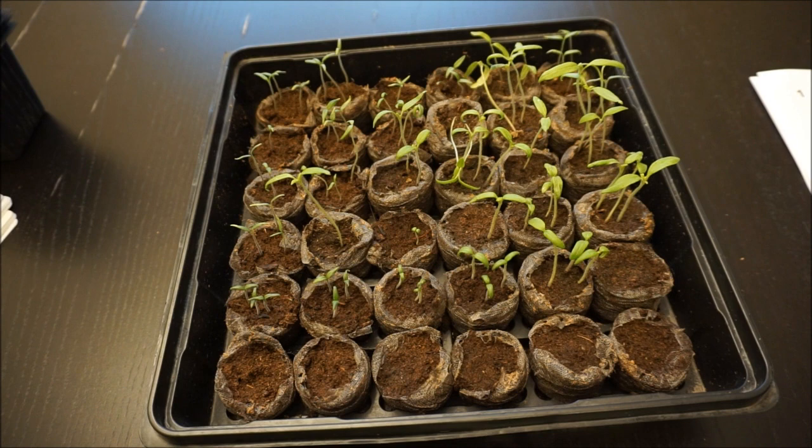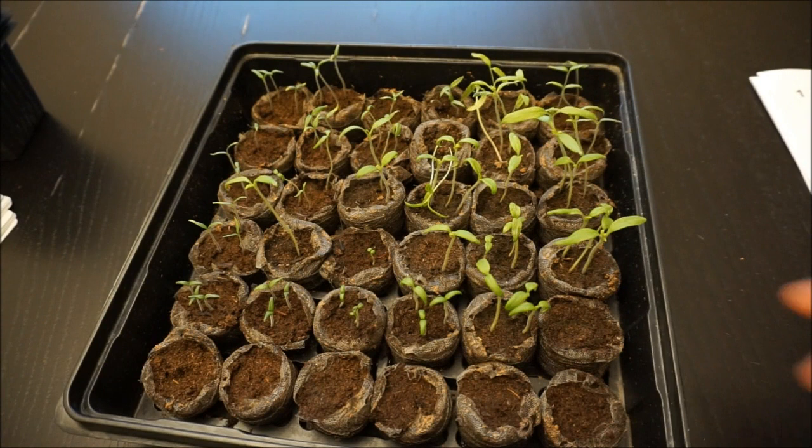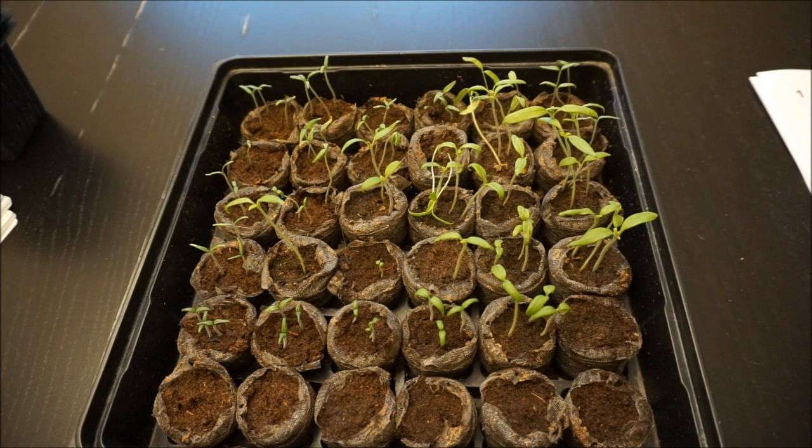I was forced to do this in a window. And as you can see, some of my tomatoes are starting to get very leggy, and as a result they need to be up-potted before they get their true leaves, which is when I'd really prefer to up-pot my tomatoes.